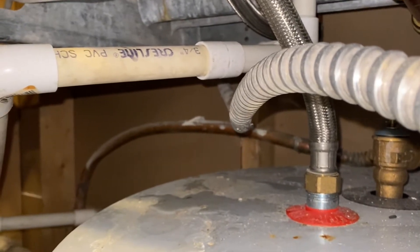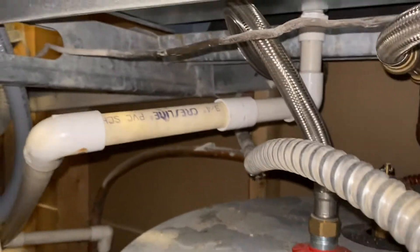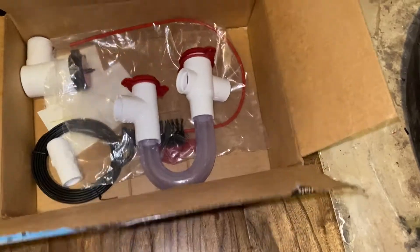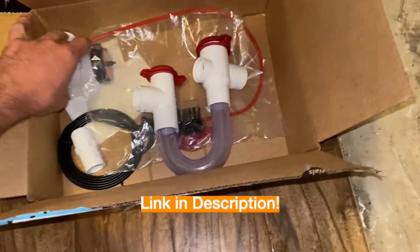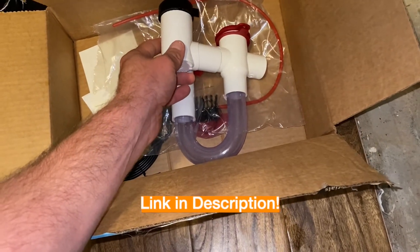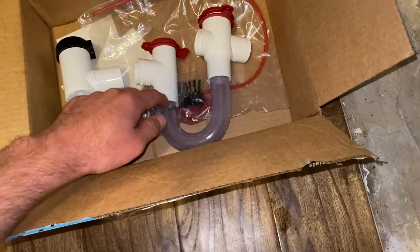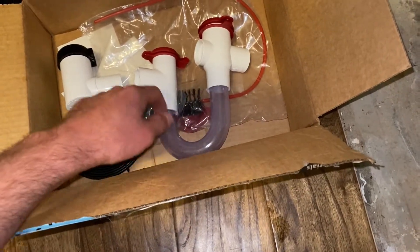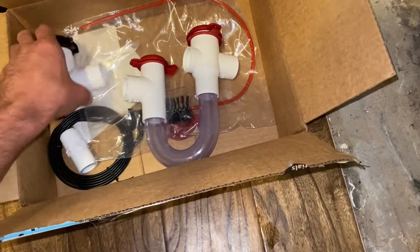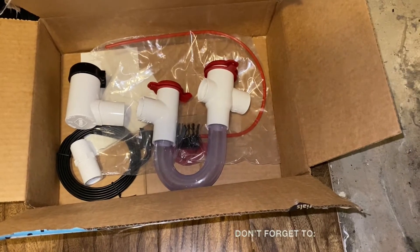So what I'm going to do is install a P-trap. Here's the P-trap right here — this is from Easy Trap. This P-trap also includes an overflow shutoff sensor. What this will do is, if the water gets backed up or there's a clog anywhere in the P-trap and it starts overfilling, this will detect it early on and shut off the AC before the floor floods.